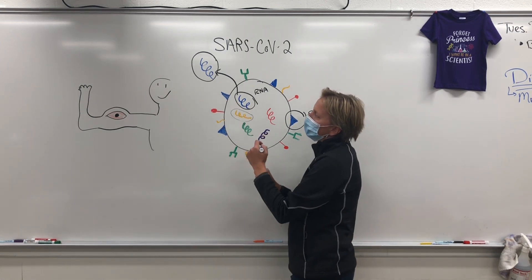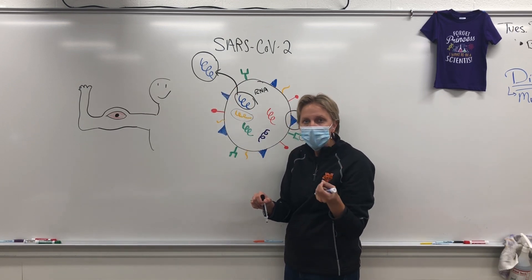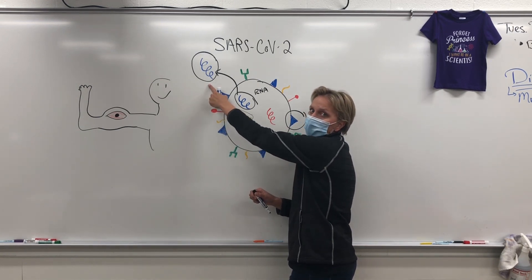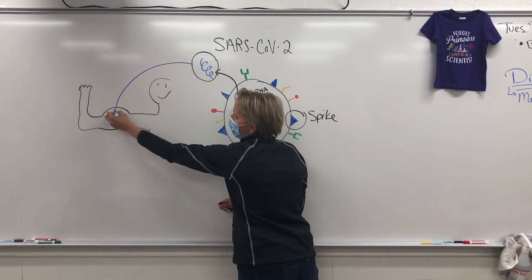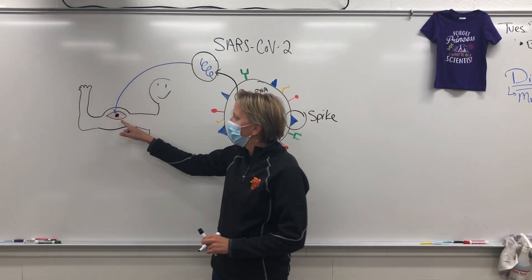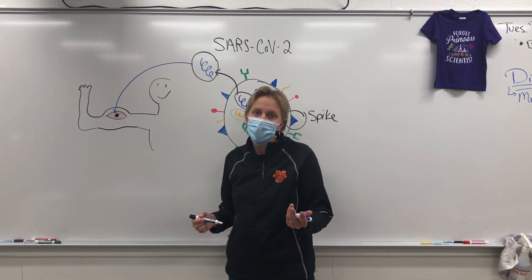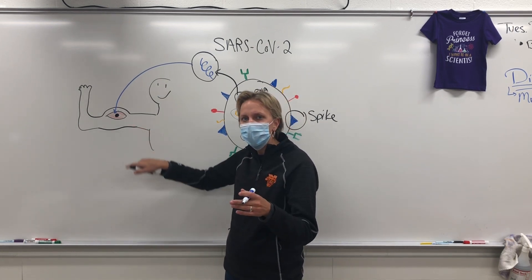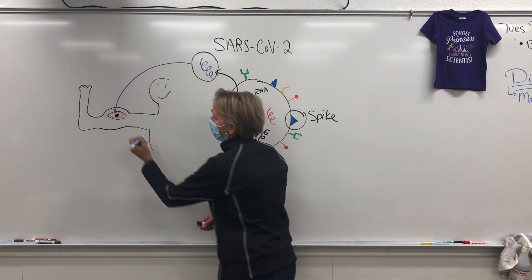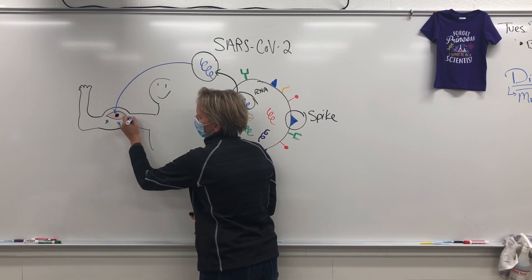So what scientists have done is taken these spike protein instructions and put them in a lipid droplet, because your cells are made of lipids. And then they take that, and that's what the vaccine is. They inject that into your muscle cells. So your muscle cell gets these little instructions and reads them and is like, 'All right, I'll make the spike protein.' So your muscle cell actually starts to kick out spike protein — not the COVID virus, just the protein. Your muscle cells start making all these little spike proteins.